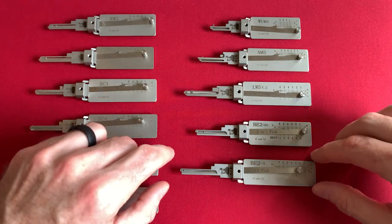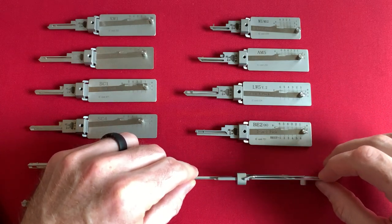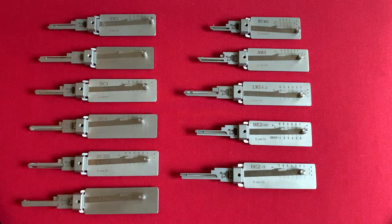One thing somebody may be noticing is that I don't have any tensioners on the left side of my picks. I have them on the right side of my picks, and we will get into that. I did a little bit of research prior to making this video. I am the only person on YouTube to date that will show you that you can remove the tensioner and flip it to the other side for conventional tensioning methods.